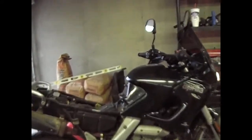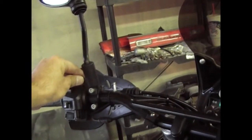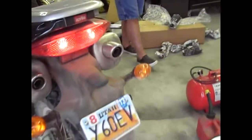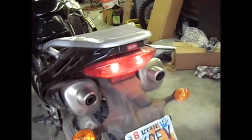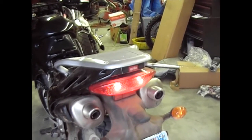Now you can hear the exhaust leak — the choke is on. Right here is where that exhaust leak is happening. Let's get that fixed up. This is what it sounds like out the back and what it looks like. The change is going to happen soon.